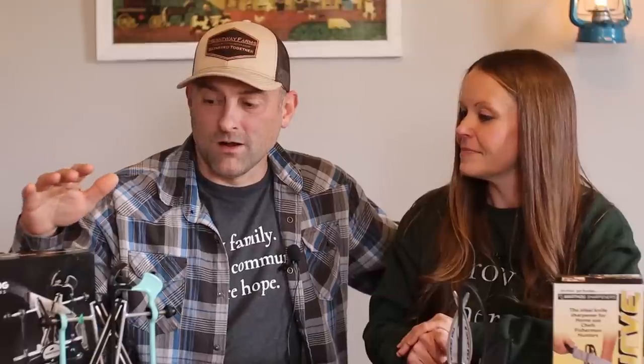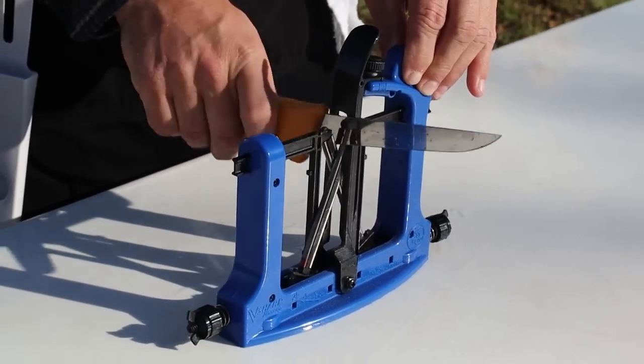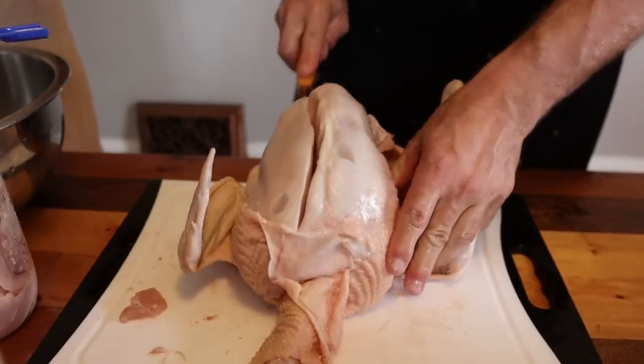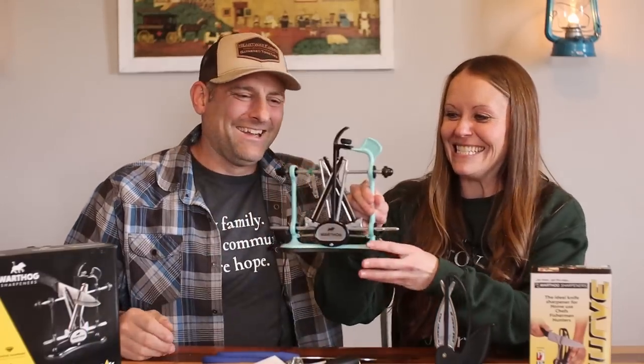They're super easy to use. You simply run your knife through either the curved or the classic sharpener. They're durable and made well, and we've really enjoyed them. The Warthog Sharpeners are a great product. We use them for processing our animals and for everyday kitchen use.